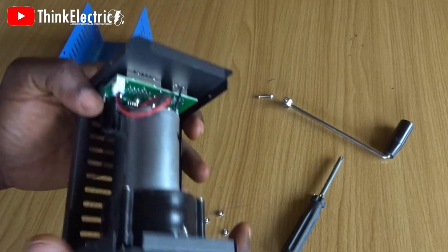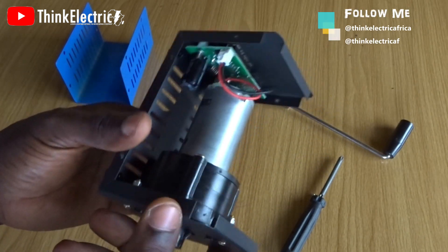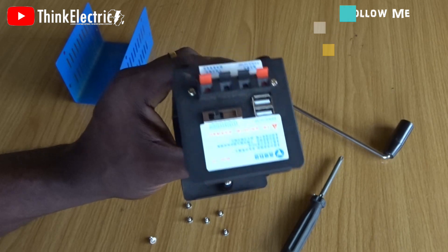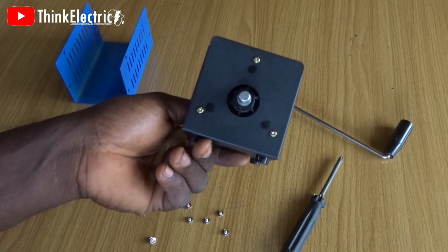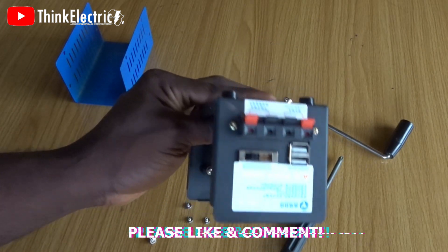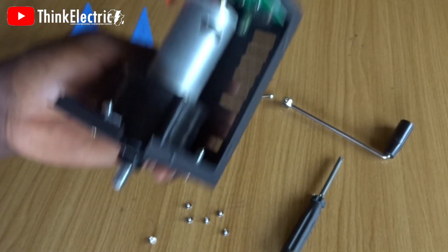If you know your way in electronics, you can still get higher voltage from this — very nice. I encourage you guys to get this and watch the other video coming up to know the kind of modifications you can do with it. It will be very useful, especially here in Africa and Nigeria precisely, where we don't have the abundance of electricity.